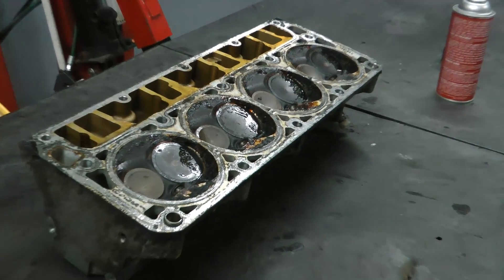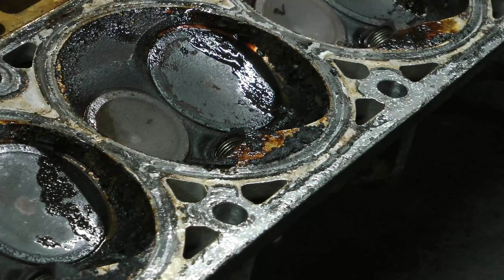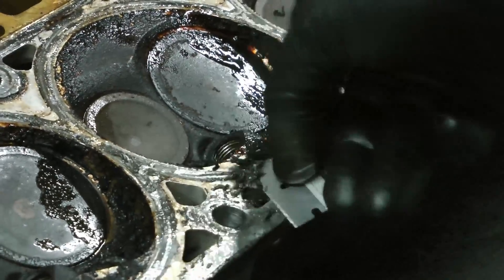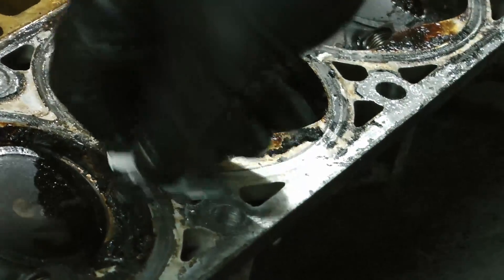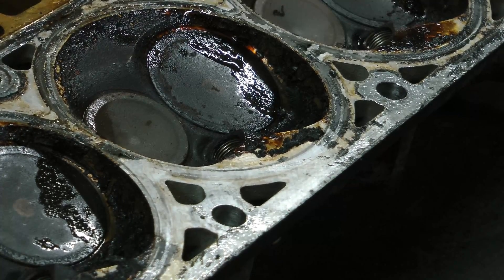Alright, our ten minutes is up. Zoom in here — take a look, this stuff is all starting to flake off. Now take your razor blade — look how well that worked.